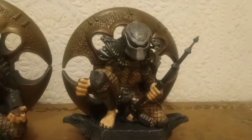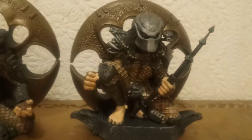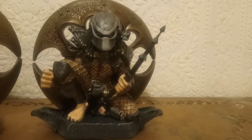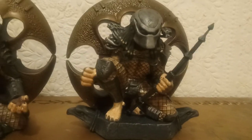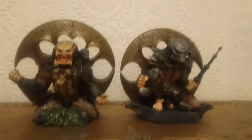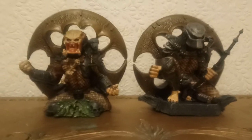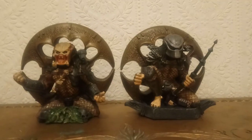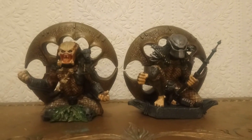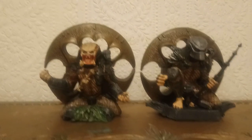I was really happy to get it for £20 considering it's usually a lot more expensive. It's the City Hunter version — Predator 2 — and it's the masked version. It looks really really good on display, and having them both on display together looks really cool. I do like collecting a set of things so they go together, and I think they look great together in the collection.